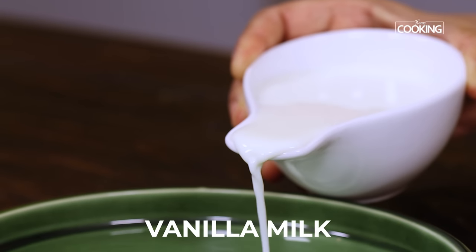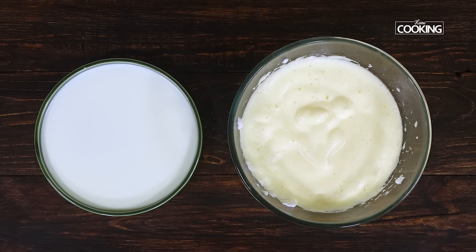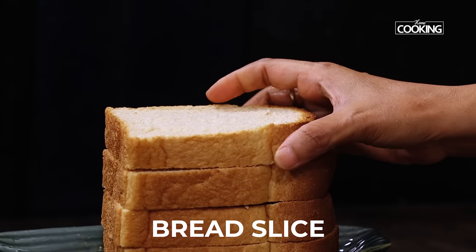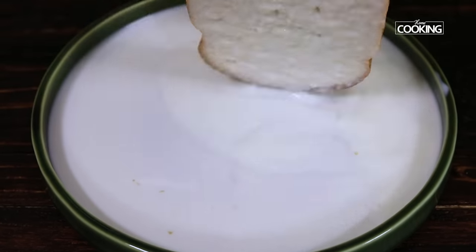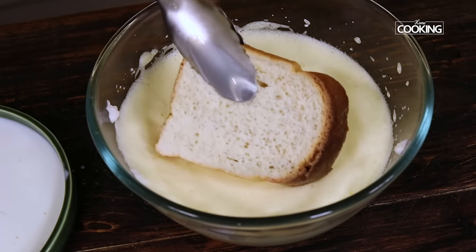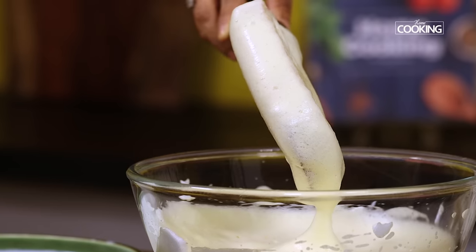Next we're going to start coating the bread slices. To a wide plate, pour the vanilla milk. We have the vanilla milk, the eggs, and keep the pan of oil ready to fry the slices of bread. Take one slice of bread and dip it in the milk. Make sure the bread slices are nice and thick while making these toasts — I've bought bakery bread and cut it into one inch slices. Coat both sides of the bread with milk, then carefully place the bread slice into the egg mixture. You can see that beautiful foamy egg coating the bread slice.